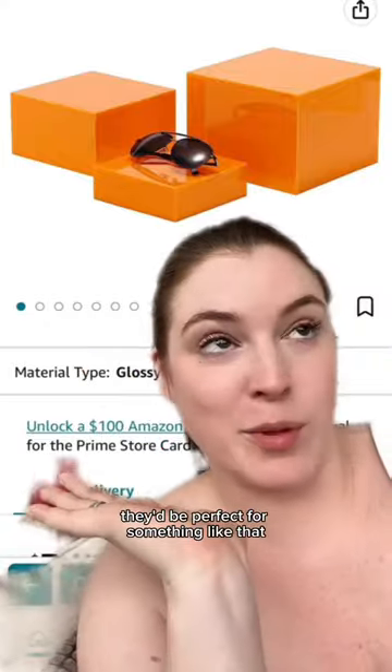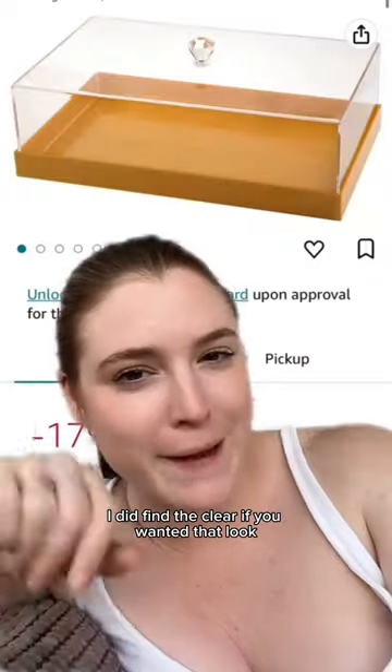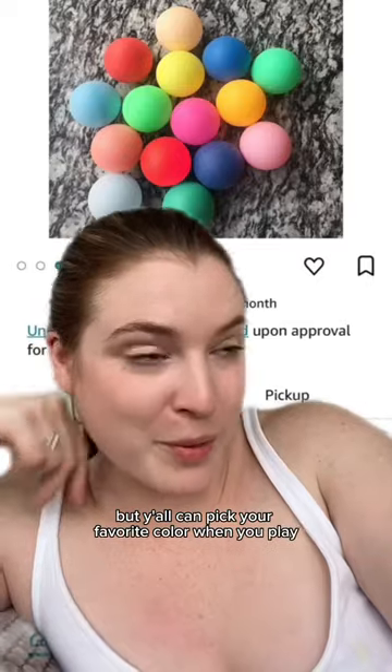I found some acrylic stands — they'd be perfect for something like that. I did find the clear if you wanted that look. We need some of this by the pool, but y'all can pick your favorite color when you play.